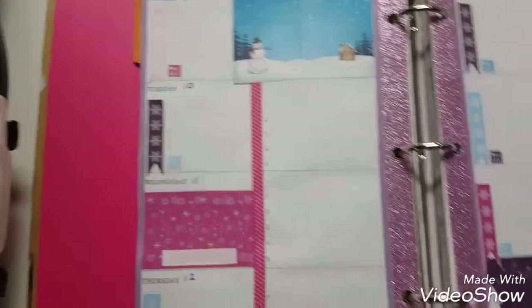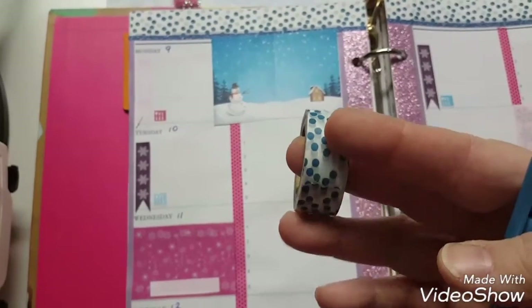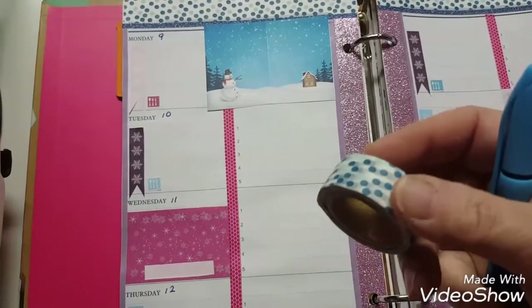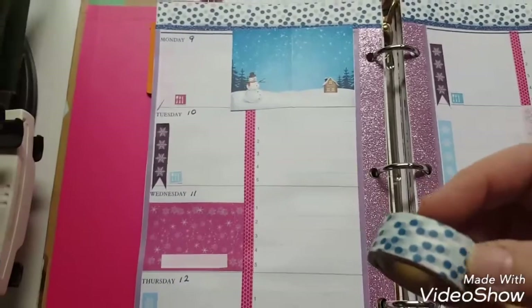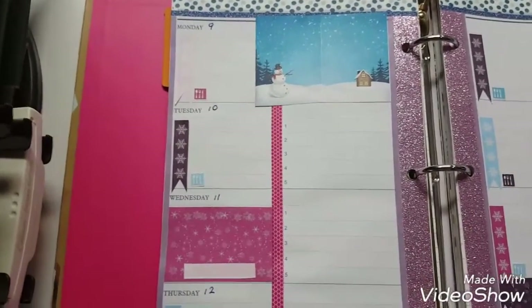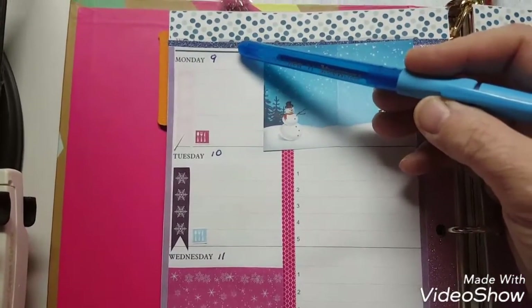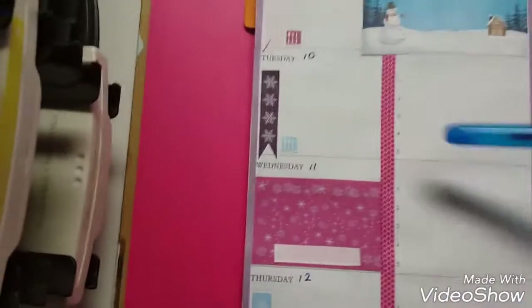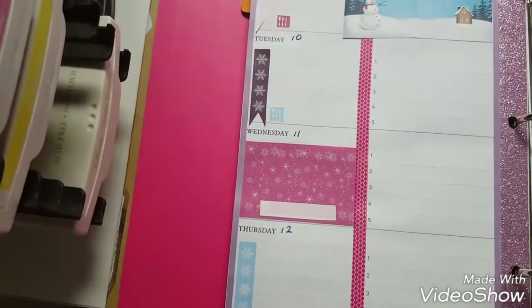This washi here is from the Dollar Tree, and the one up at top is one I just got in my gift box from Recollections. One thing I will tell you is you need to tear this off really slow, because it ripped on me a couple of times and I had to redo it — so just go real slow and gentle with it. Then I just kind of accented next to them with some thin washi, just from various places, and put this strip down here to separate it and highlight.